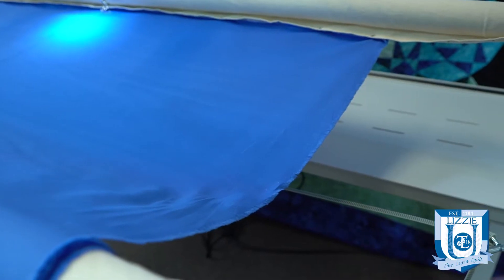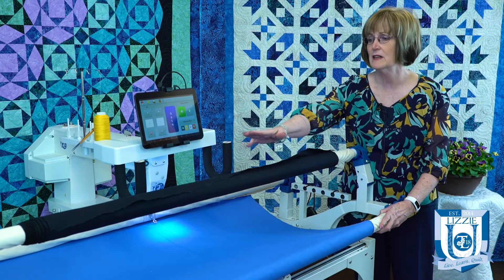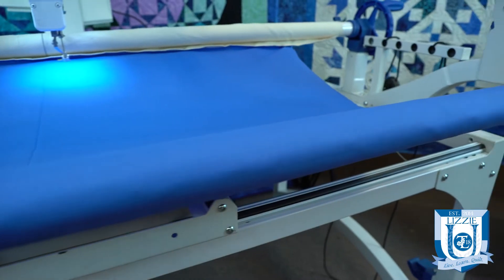Welcome to Lizzy U Snippets. I'm Merle Breinholt and I'm going to show you how to even out your backing fabric and your leaders. If we have a drooping side — looking at the fabric here, we can see on the far side that it's very smooth, but on this side we have a drooping side.